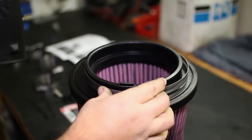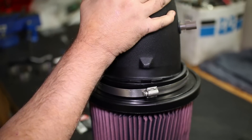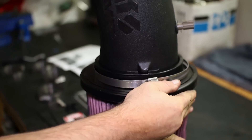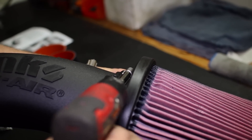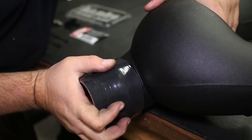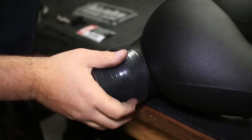Insert the new intake tube into the Banks filter with the supplied clamp. The alignment tab will only allow it to fit properly one way. You can then tighten down the clamp. Next, attach the two couplers onto the ends of the intake tube and tighten the clamps on the intake side.